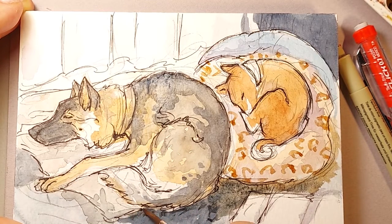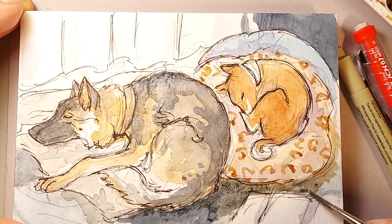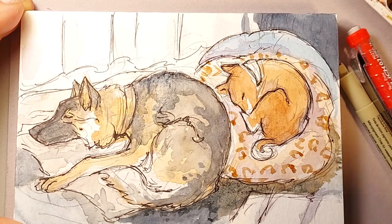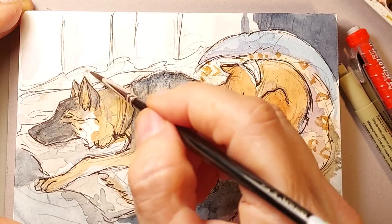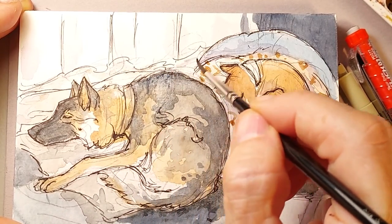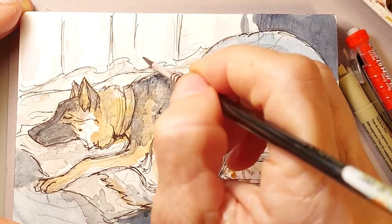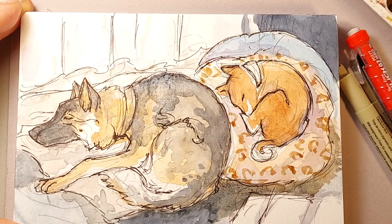Sometimes I like to add some dotting — just blotting with the brush — and that can add some texture to the piece. I'm going to put just a little bit of blue back here. This is the curtain next to the sliding glass door in my office — these are just straight white curtains.